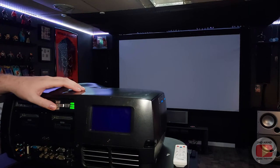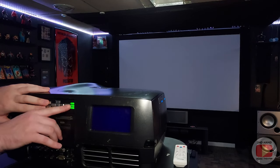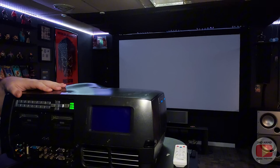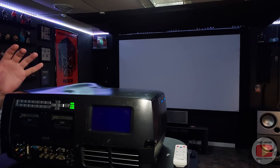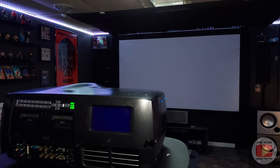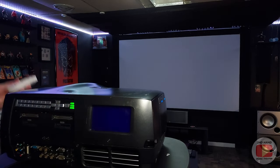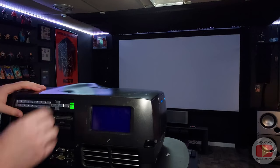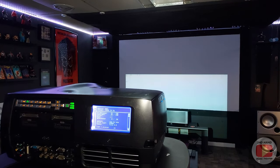Most modern home theater projectors are going to have to use the remote. The lens shift may have a manual control on some of them where they have rotary knobs or dials, or some may have a little keypad to move around the menu system. But this one has a lot more options because this is a professional installation projector for a venue. So this one is way different than what you're probably normally going to see. The LCD screen is going to turn on once I open the shutter. I'm not really going to use the remote much — I'm going to use all the buttons on the actual back of the projector.